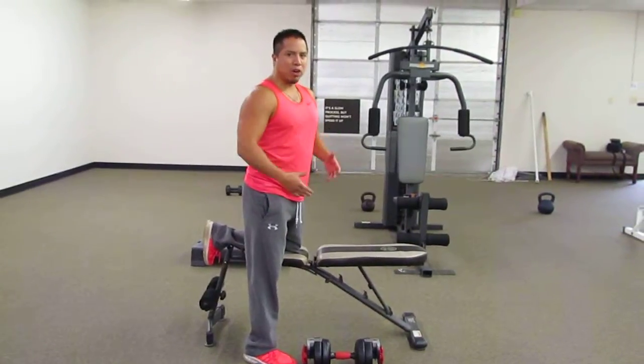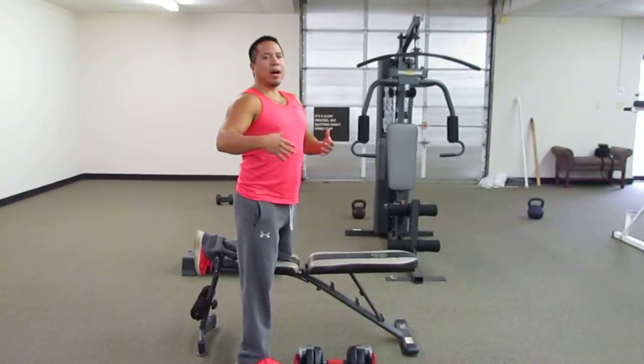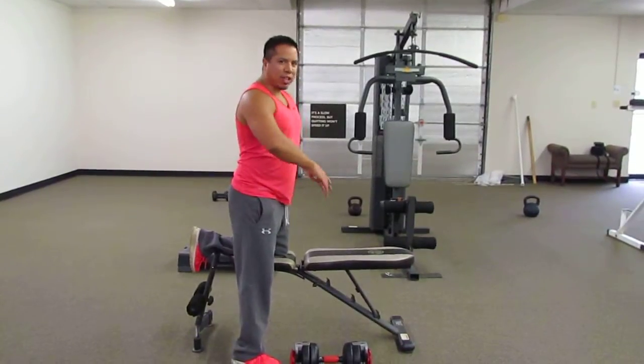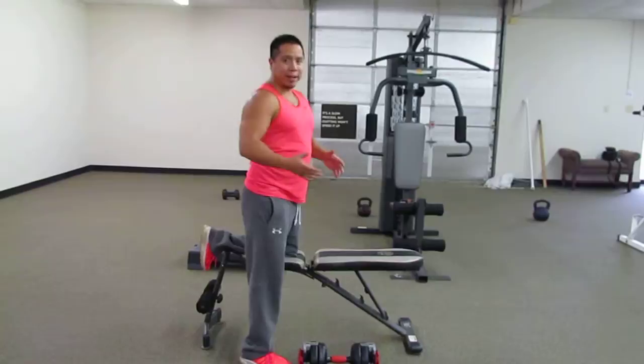These are bent over high rows. This is going to be targeting the rhomboid and the rear delt. So it's going to feel like a lot of shoulder, but what you're really targeting is the upper back.